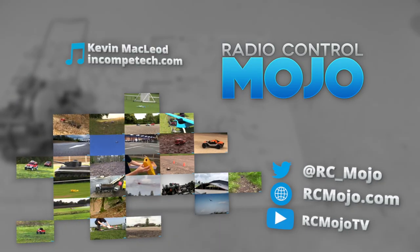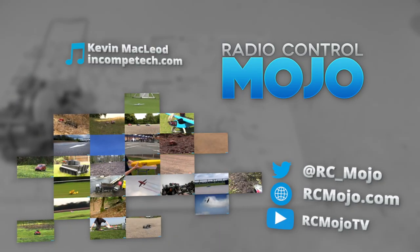As always, thanks for watching. Like if you like, subscribe if you haven't, and leave a comment if there's something on your mind. Bye guys!